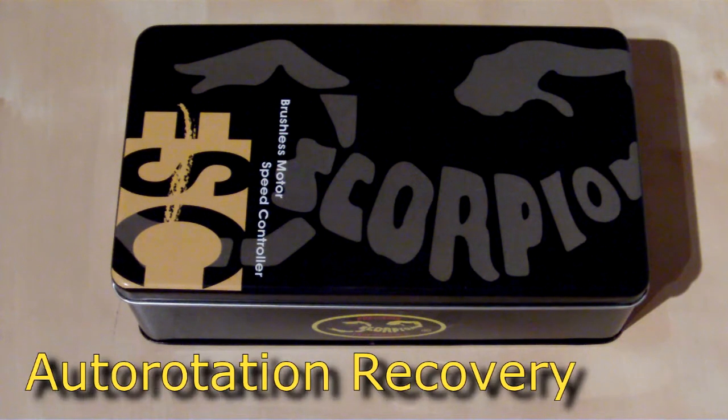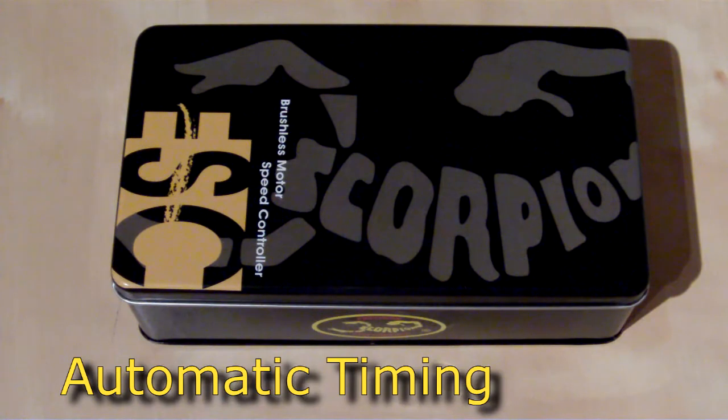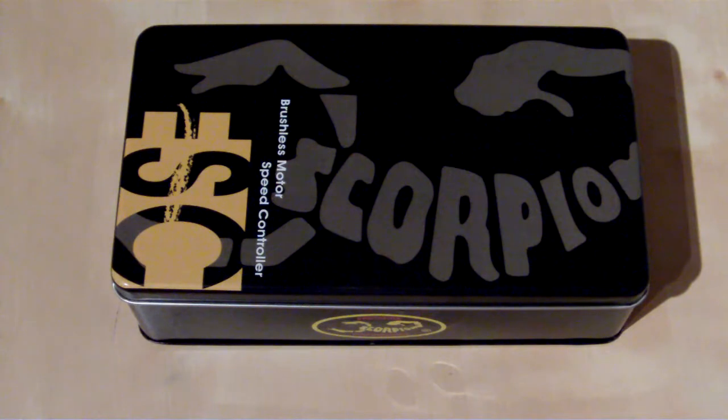It has an auto-rotation recovery mode: if you flick into hold, go into an auto, and then decide to abort, when you flick out it will do a faster spool-up than normal. This is also configurable — you can set how long after hitting hold it will perform that faster spool-up, and once outside that window it reverts to the slower spool-up. It also has automatic electronic timing that works out optimum settings for whatever motor you've attached, though manual timing modes are available too.